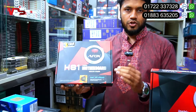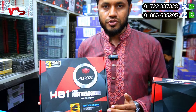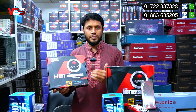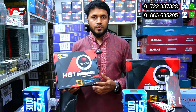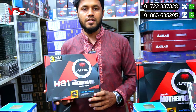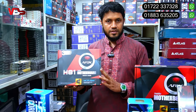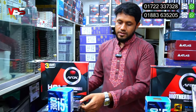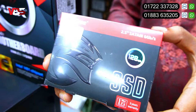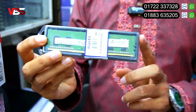We have an Epox brand H81 motherboard with a 3-year warranty. This is built for long-term use with a solid warranty.